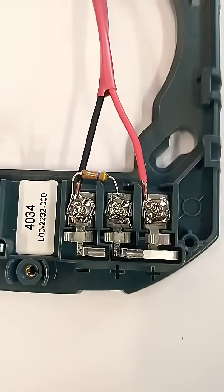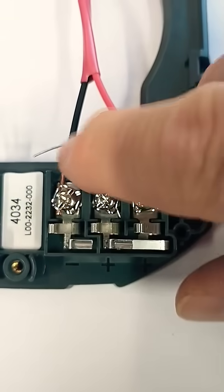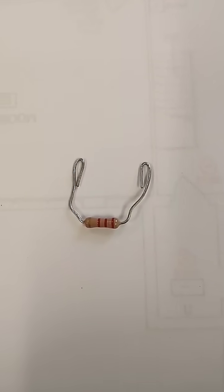If the resistors you have don't have spades on them, make sure you have a good electrical connection. Because these wires are different sizes, they're not gripping in there tightly. You may need to fold the ends of the leads of the resistor over to get a good electrical connection.